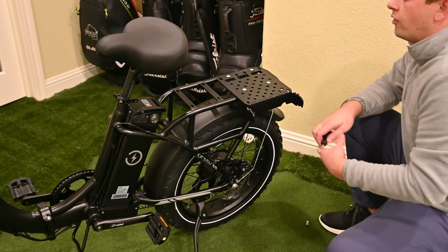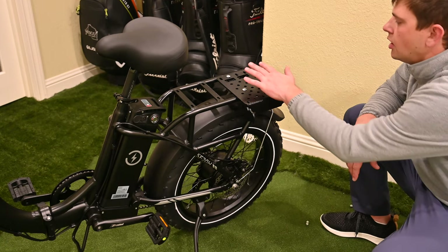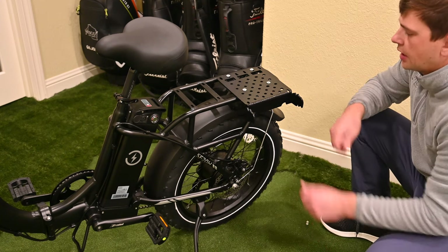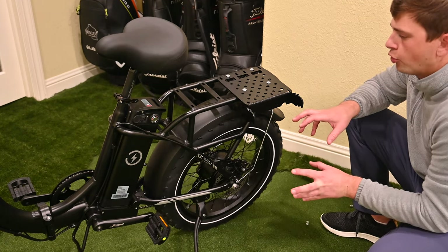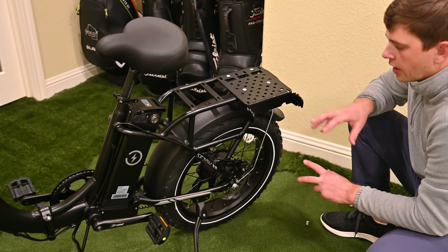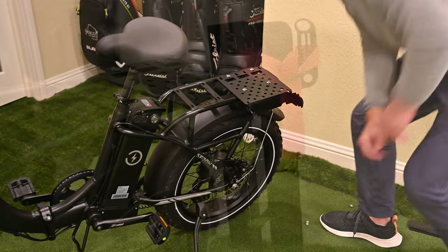Now that we have all the bolts attached, one of the nice things about this plate carrier is you don't need to remove it. The bag mount actually slides right on here, and I tested with my bike already that it will fold no problem leaving this on in between rounds. So it should be set to go. Now we'll work on mounting the actual plate carrier and show you how that operates.